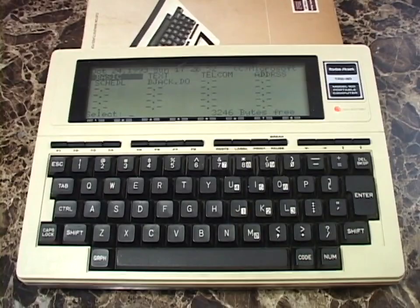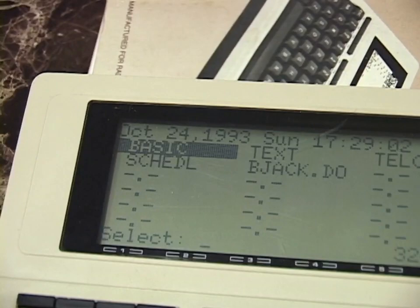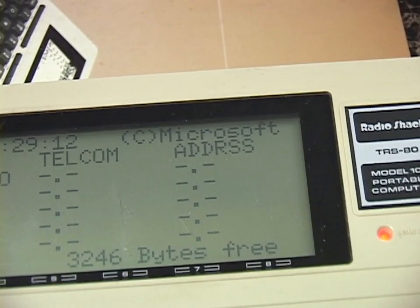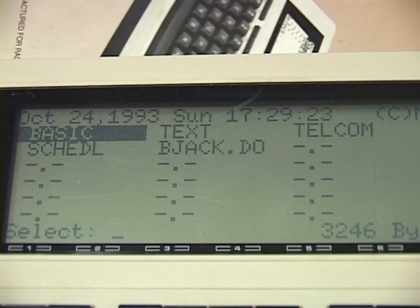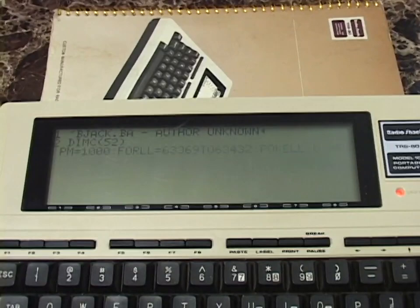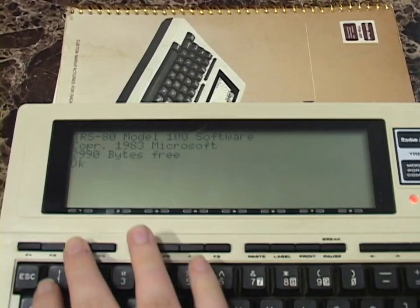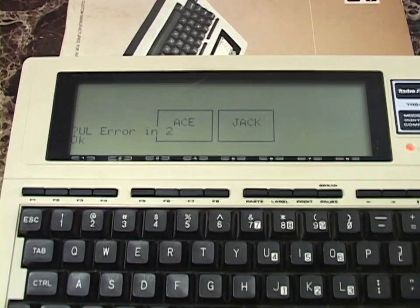On the main menu you can see the built-in applications: BASIC program composer, word processing text editor, terminal emulator Telecom, an address book, and a scheduler. I typed in a blackjack program I found online which actually worked really well and was fun to play, but now when I try to run it it gives me an error — I must have accidentally pressed something. Going into BASIC and running it — there's an error in line 2, so I can't be bothered to fix that for this video.